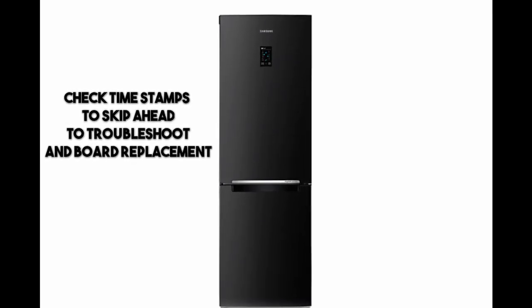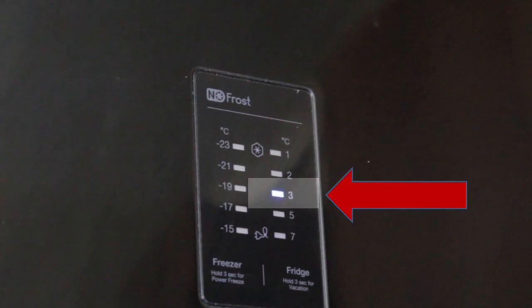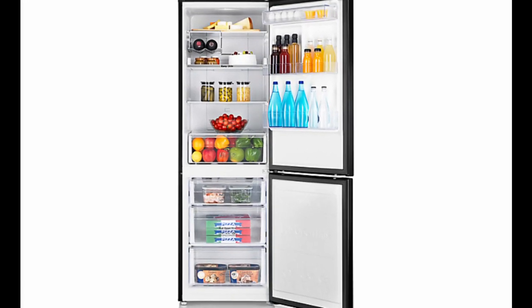If your fridge freezer has suddenly stopped cooling with a single blinking light flashing on the control panel, this video will show you how to troubleshoot and possibly fix it with a board replacement. Stay tuned, roll the intro.